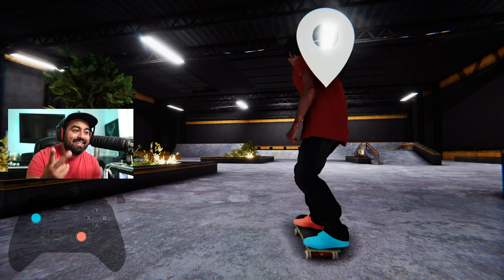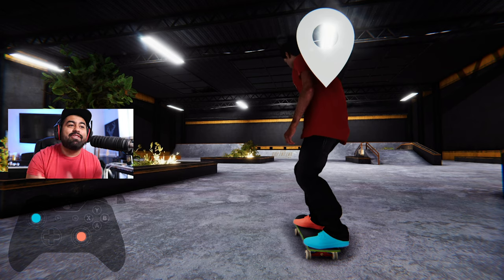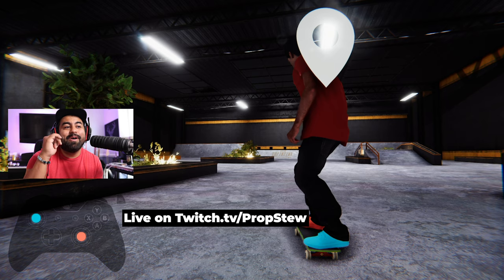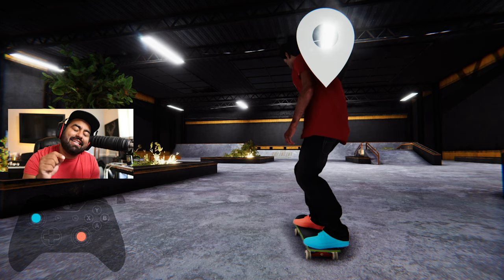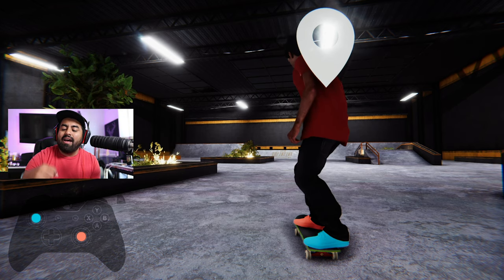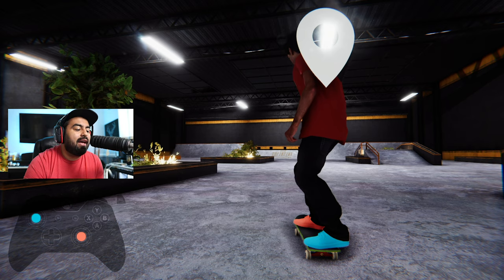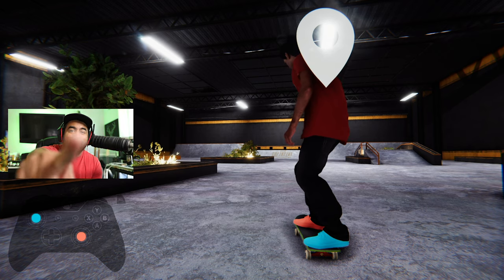Guys, thank you so much for watching. I hope you're enjoying Skater XL — it's my favorite game in the whole world right now. If you want to see me play, I stream every Tuesday and Thursday on Twitch at twitch.tv/propstoo. Thank you so much for watching — if you're enjoying the content, hit that like button, drop the people's elbow on the sub button, ring the bell. See you guys in the next one, peace.